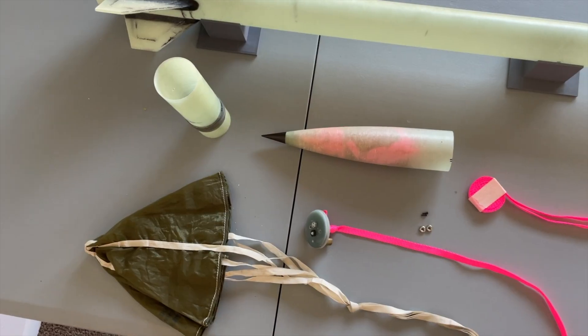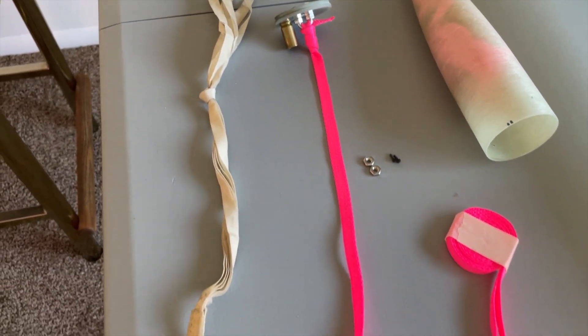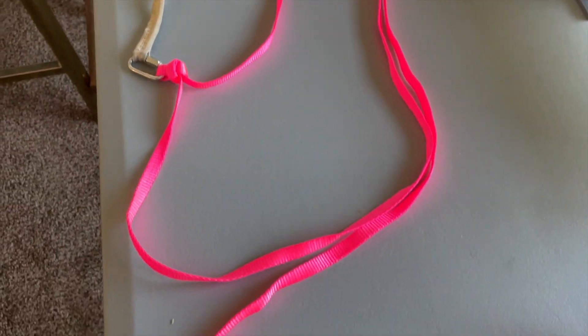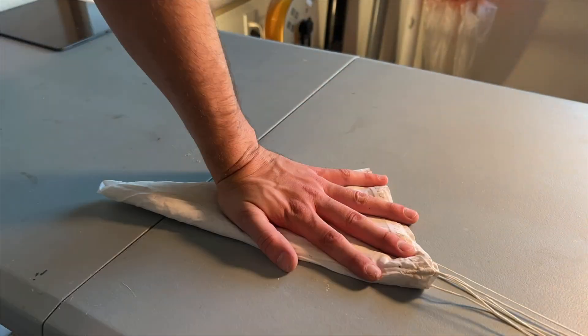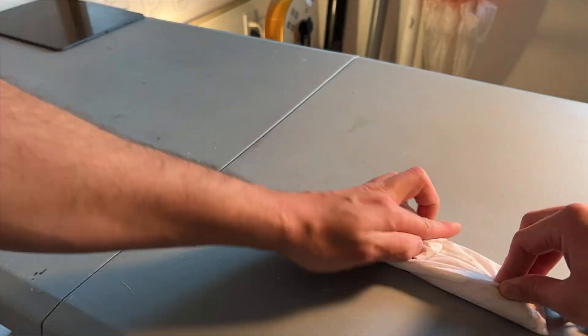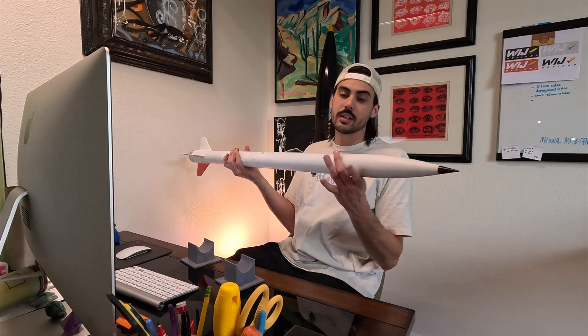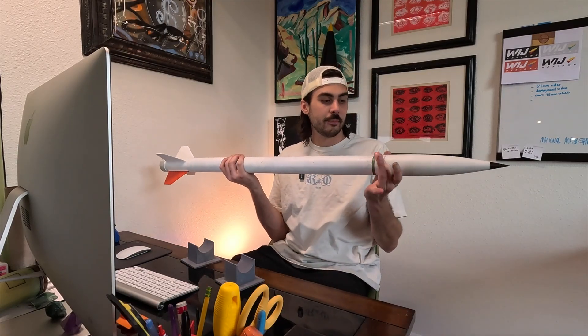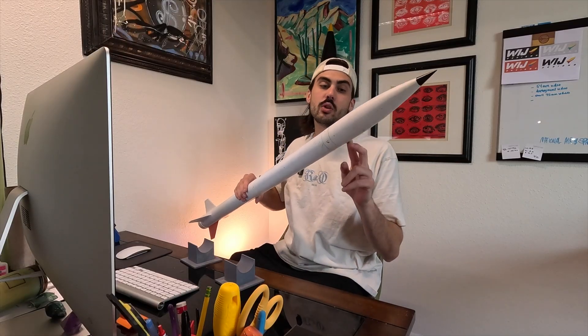The recovery in this rocket was quite simple and standard for this build using head-end dual deploy. The upper section holds a 24-inch main chute and the lower section holds a high-speed drogue parachute. With limited space in both sections, it was essential to pack the chutes as tight and as neat as I could get them. The lower section is held together by friction fit, and the upper section has two holes for shear pins. I used two 2-56 shear pins to hold the nose cone on — it's head-end dual deploy where the nose cone just fits right on top of the coupler.